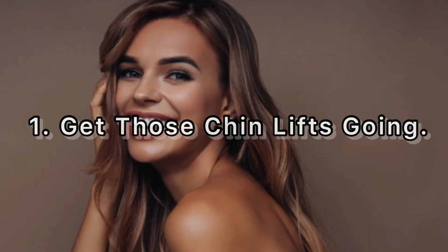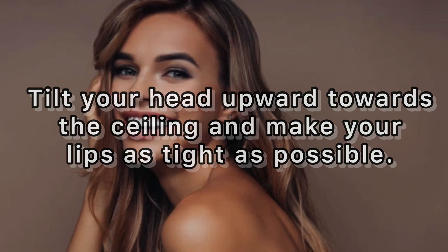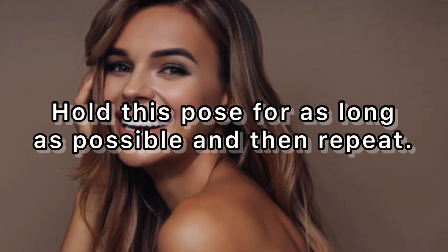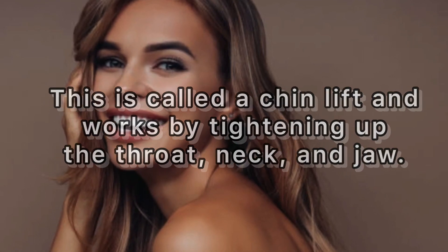One: get those chin lifts going. Tilt your head upward towards the ceiling and make your lips as tight as possible, as if you are trying to kiss the ceiling. Hold this pose for as long as possible and then repeat. This is called a chin lift and works by tightening up the throat, neck, and jaw.